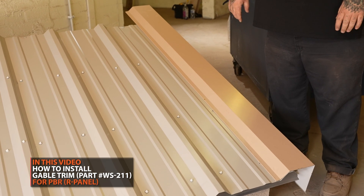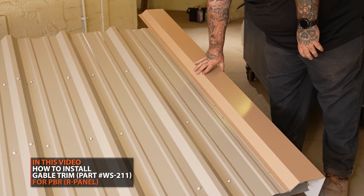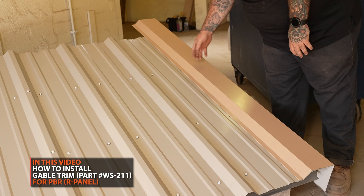Hello, my name is Mike Batten. I'm here with Western States Metal Roofing and today we're going to discuss PBR conditions. We're going to be dealing with the gable condition and the high peak condition.